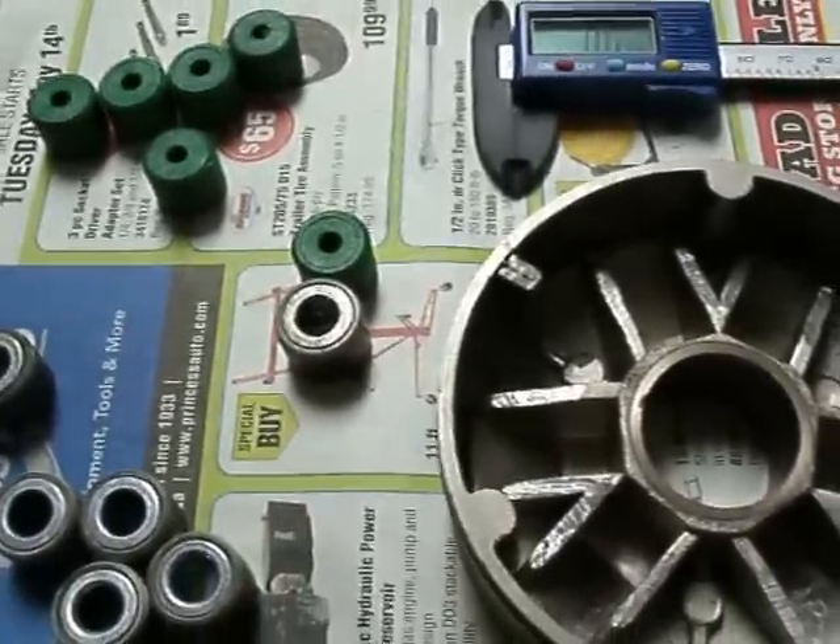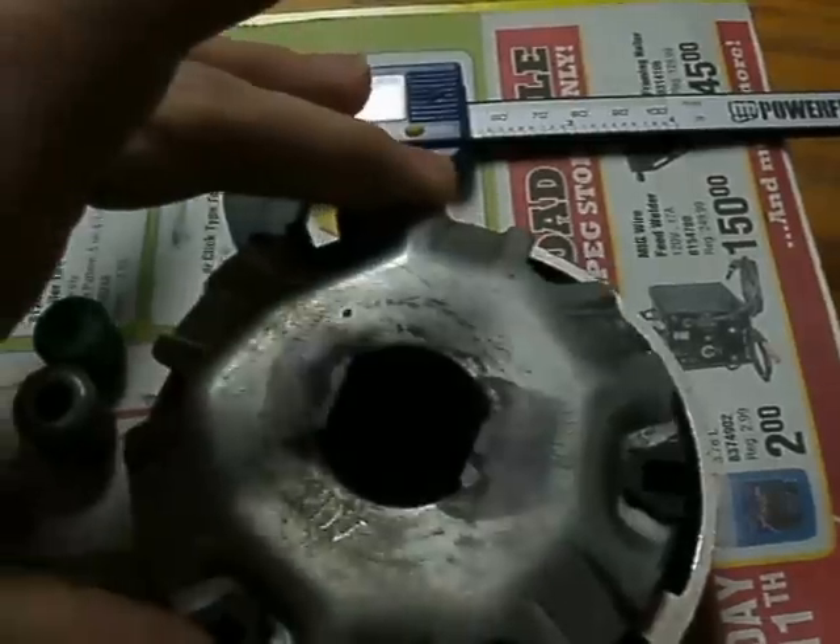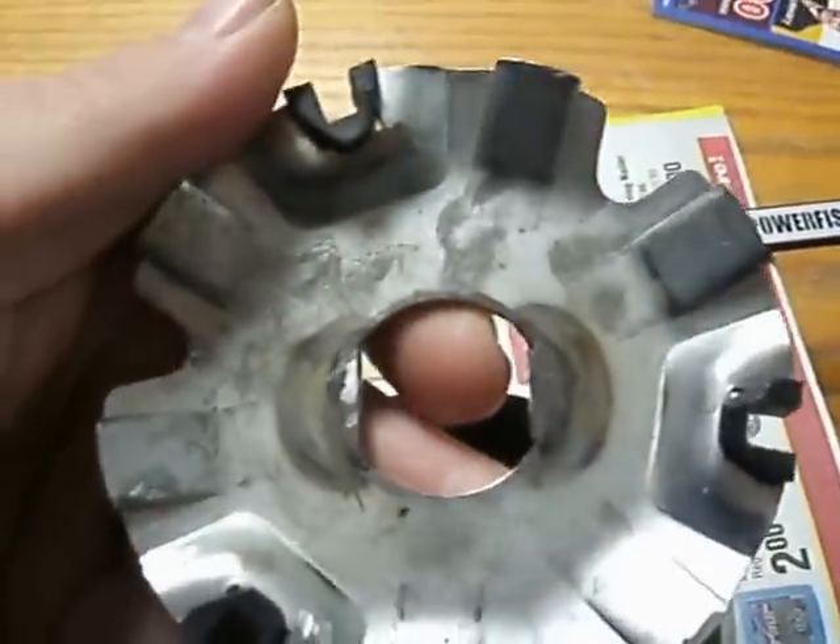I just wanted to show you guys something — this TJT variator and the ramp plate for the Honda Hobbit, originally for a Derby variant.